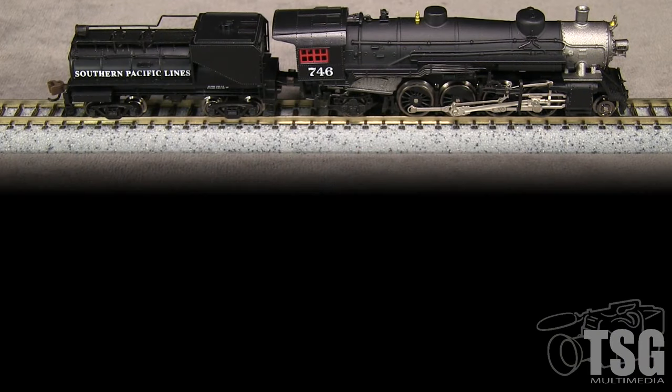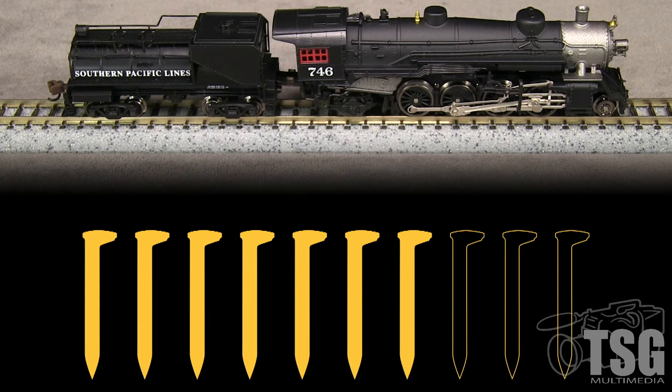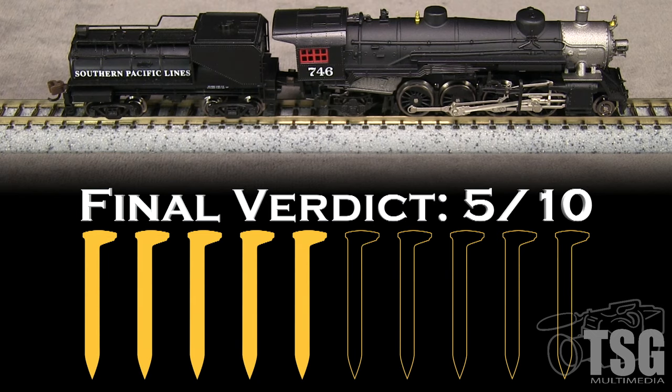This is a nice looking model of a workhorse locomotive that runs reasonably well. Unfortunately, it is not quite up to the state of the art for N-scale steam. This is not a cheap model, and it lacks some of the detail and features found in other similarly priced N-scale steam engines. I'm taking a spike for that, a spike for the broken front coupler, a spike for the defective drawbar, another spike for the coupler height on the tender, and a spike for the out-of-gauge wheels. My final verdict is 5 out of 10 spikes.